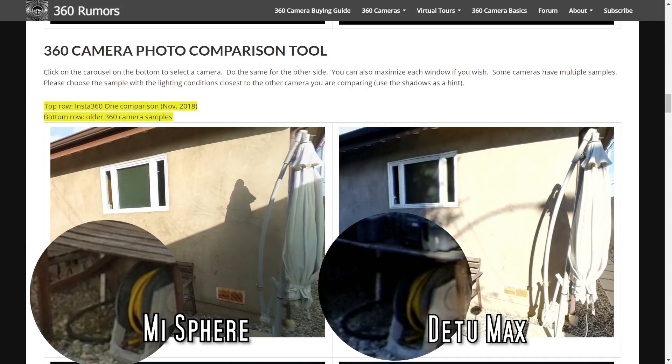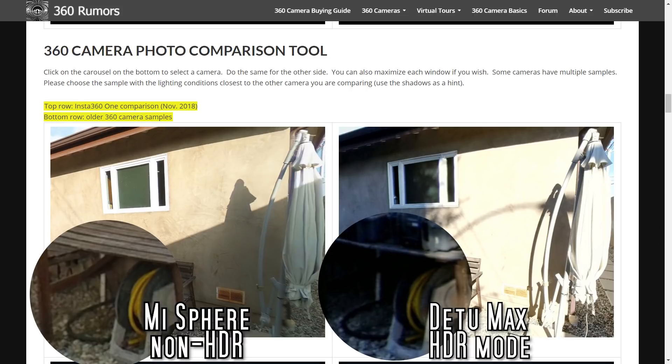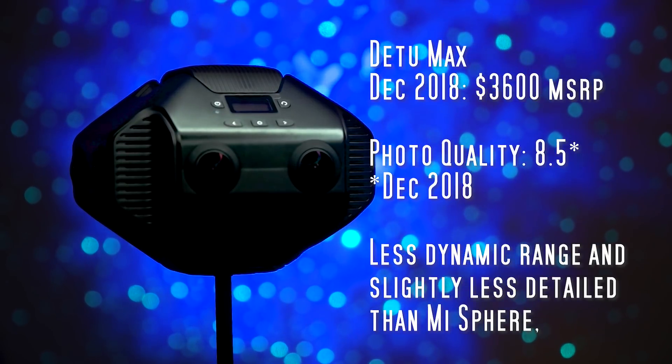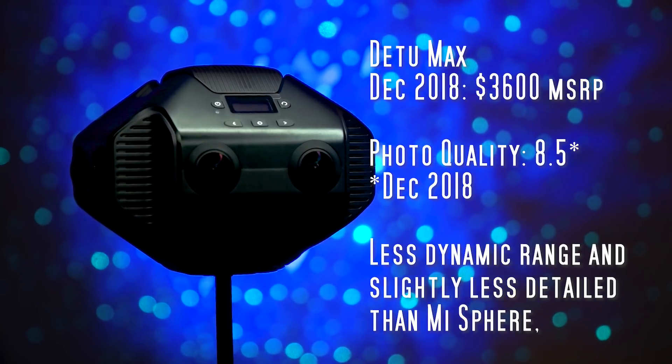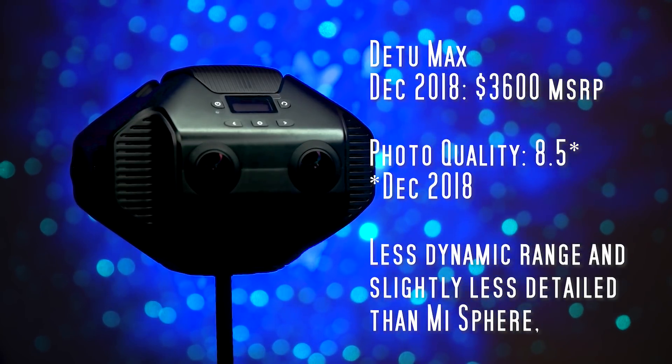Here's the kicker: on the left side I'm using a standard non-HDR Mi Sphere photo and on the right side the D2 Max has the maximum HDR setting. Now granted it was a different day and time, but there still seems to be a very big difference in dynamic range. For quality I rated the D2 Max at 8.5. Please note this is an early version of the D2 Max and it's possible that the quality may increase in the future.